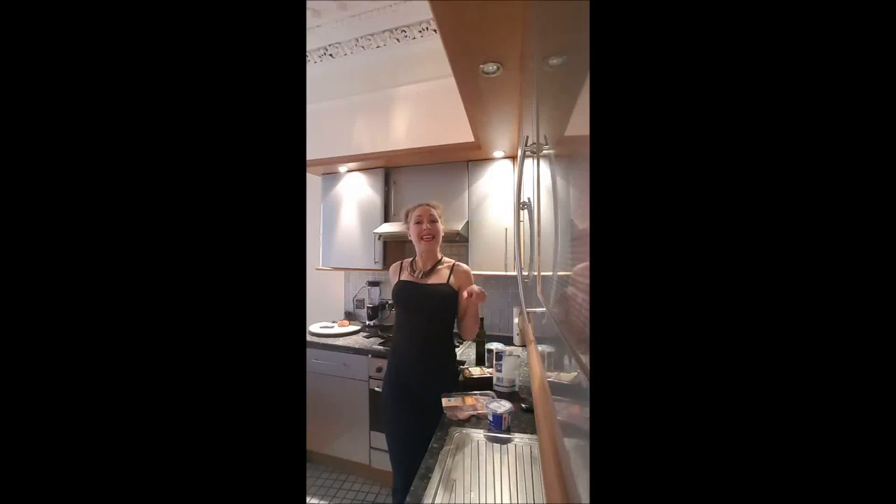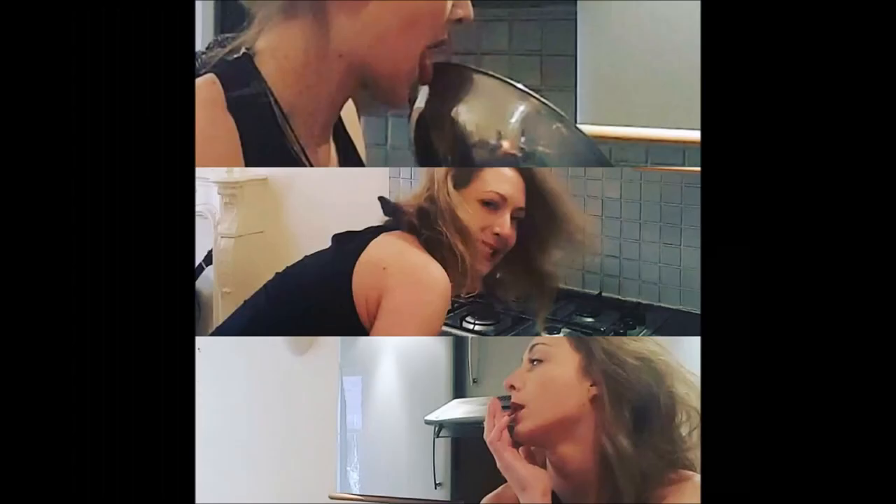Welcome back on BoucherBoucher! We are making in this video a super classic recipe in France, which is the chicken with mushroom and cream. Yummy!